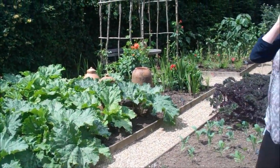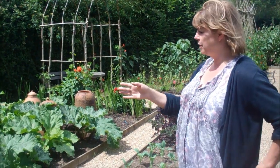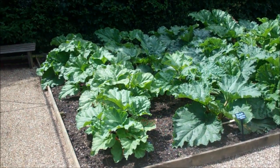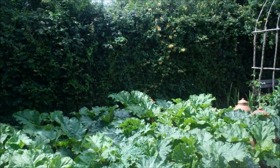It's finished now, or rather we've stopped picking it, but we pick tons of rhubarb just from this bed, in the shade, or a little bit shady, and rhubarb is very happy in the shade.